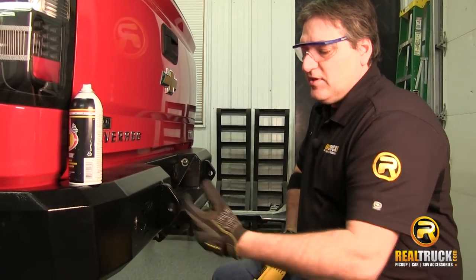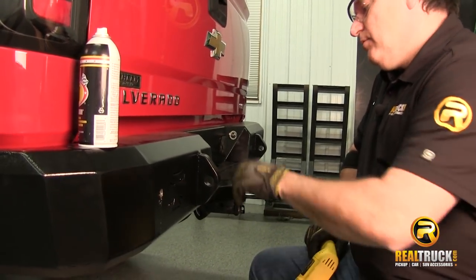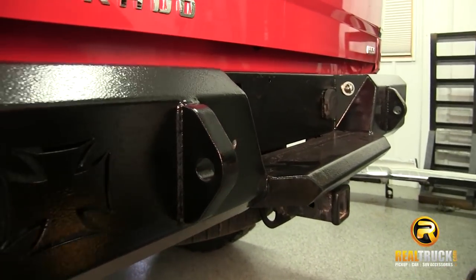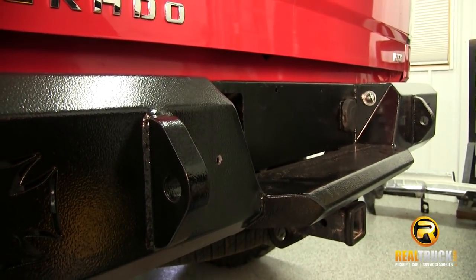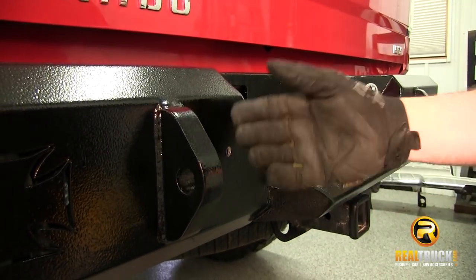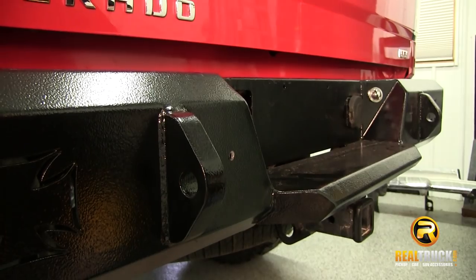Now that we've got this one punched out to our half inch size, we're going to go ahead and punch this one out. Then I'm going to jump over and do the two on the other side, and then we'll get our step bit and start working these up to the size we need for our sensors.